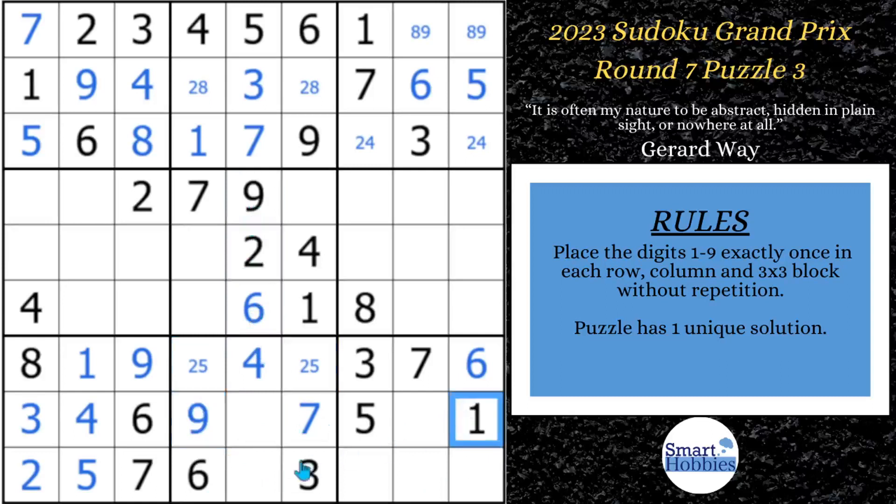Because of this 1, this has to be your 1. And this is going to be an 8. Now we have a full house cutting across row 8, so that's going to be a 2.